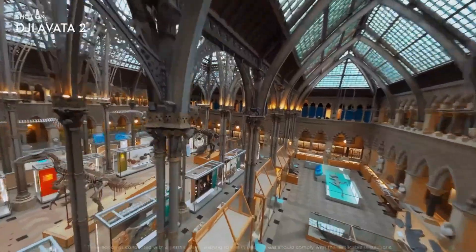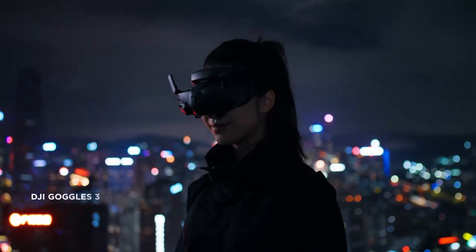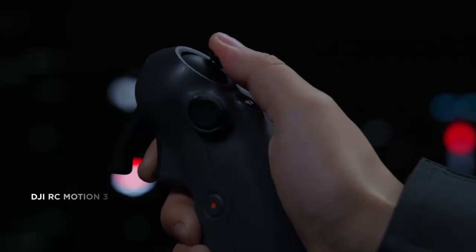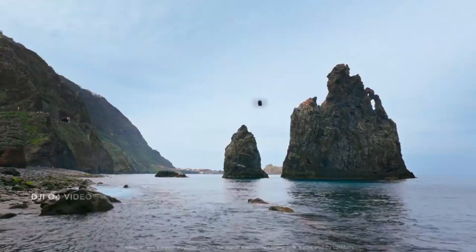The reason no one recognized it earlier is brilliant. DJI reportedly designed a rotating gimbal system that flips the bottom lens upward when in FPV mode, completely hiding the 360 functionality. This clever engineering trick kept the hybrid nature of the drone secret long enough for the rumors to gain traction.